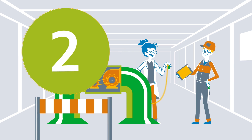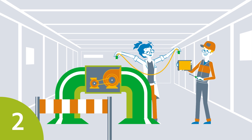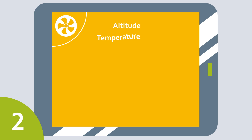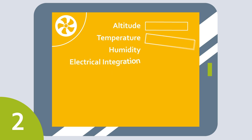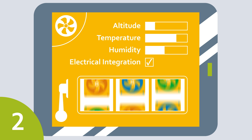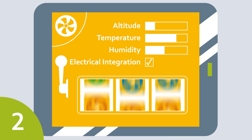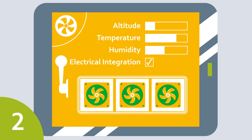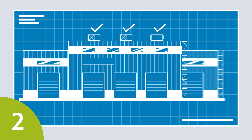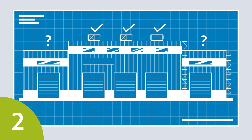Point two: document the current situation. A suitable new fan will then be selected based on values such as altitude, temperature, humidity, and options for electrical integration. You then have to find out whether the building, and hence the ventilation requirements, have changed since the first installation, as a result of an extension or conversion, for example.